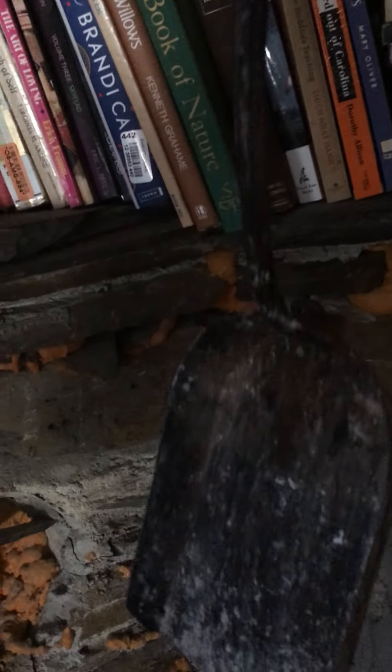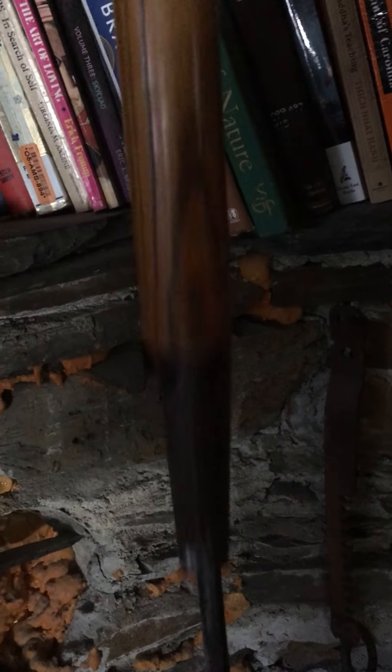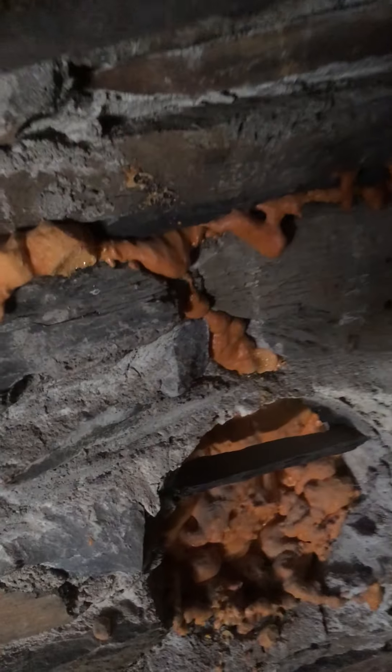This is a thrift store find and boy is it a sweetie — a forged fireplace shovel. There's a simple poker that came with the cabin. Great for dragging the log from the back to the front.